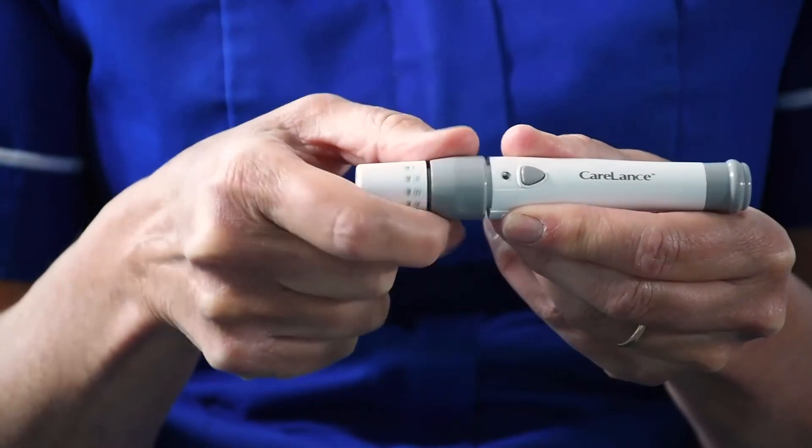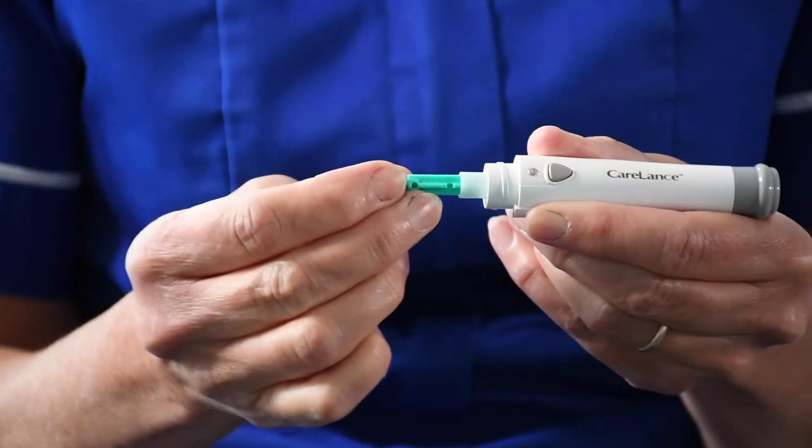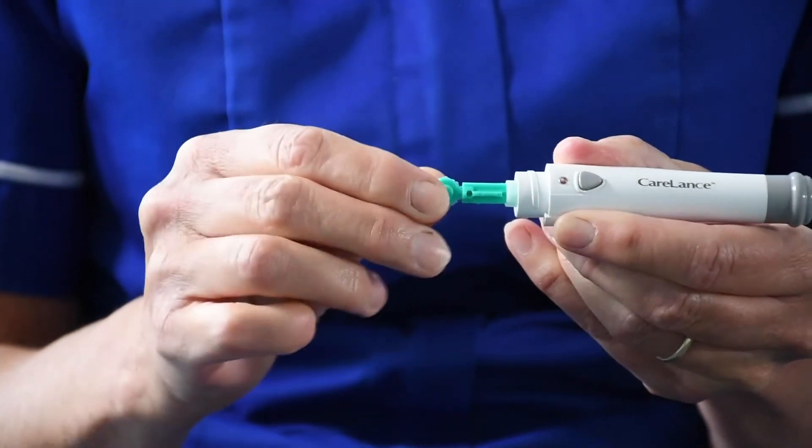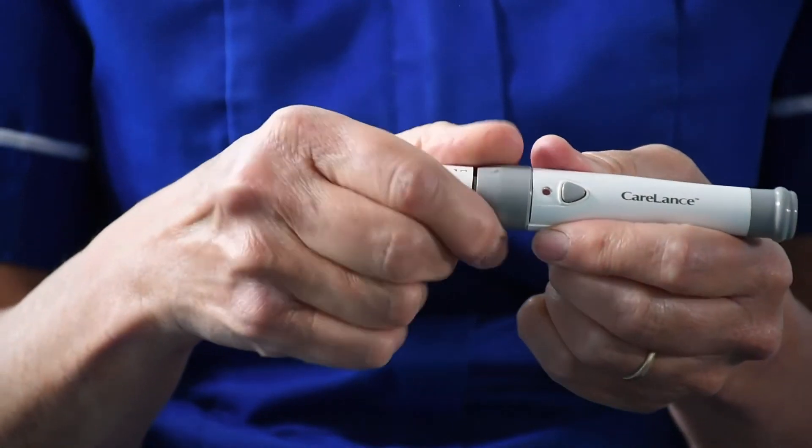You need to prepare your finger pricker. Your finger pricker might not look exactly like this but again the principle will be the same. Take off or unscrew the end. Take your lancet and put it into the end of the finger pricker. Unscrew the protective cap on the end of the lancet and you can throw that away. Put the lid back on the finger pricker.